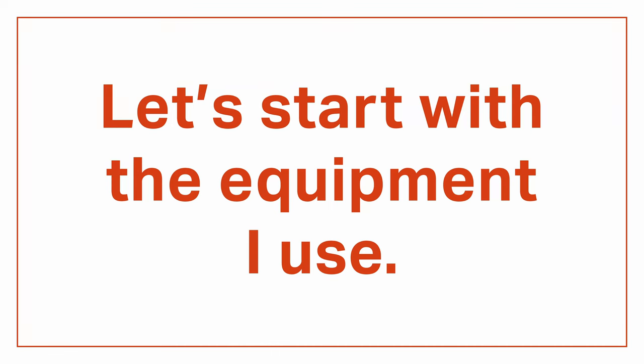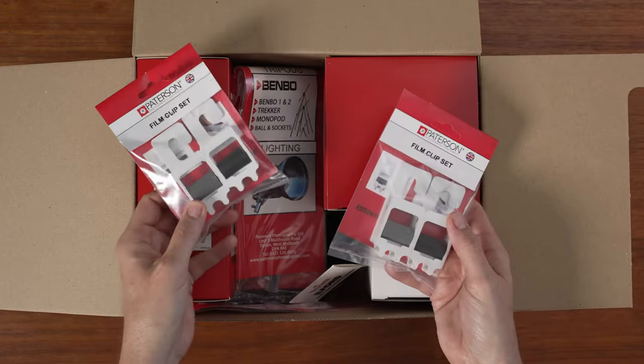There are a few steps involved but it's easier than you might think. Let's start with the equipment I use. Now I'm no stranger to the darkroom, but I haven't touched film in nearly a decade. Plus a recent brush with minimalism convinced me to get rid of anything I wasn't actually using, so I had to start from scratch and buy everything all over again. Stupid minimalism. Fortunately, Patterson makes a film processing starter kit that has just about everything you need for under $100.